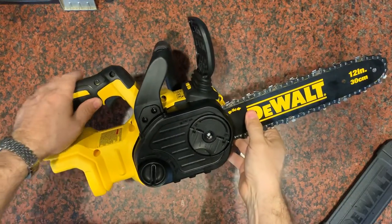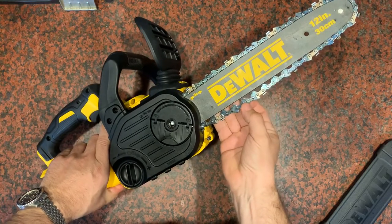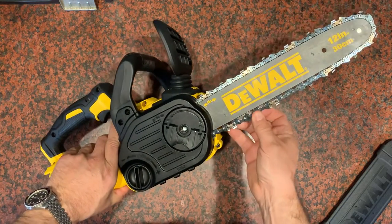Quick video to show you how to tighten the chain on your chainsaw. You can see on this one the chain is very loose and it could even jump off the bar, as loose as it is.